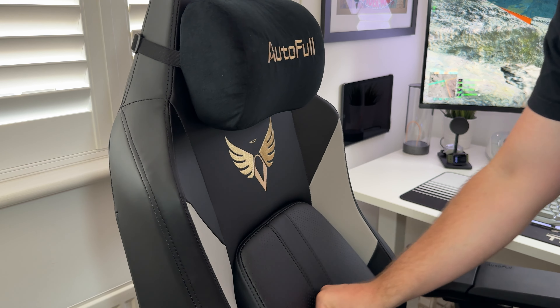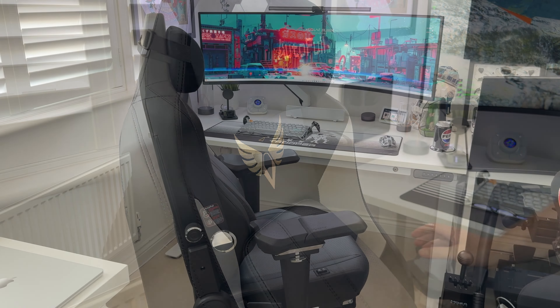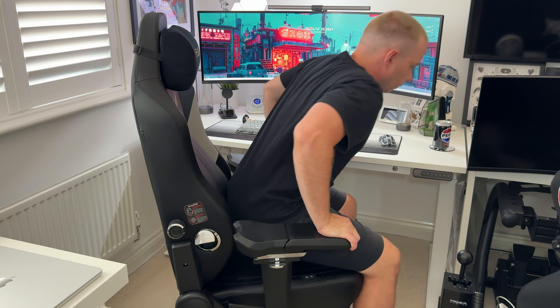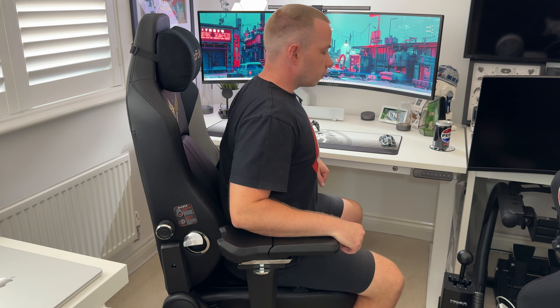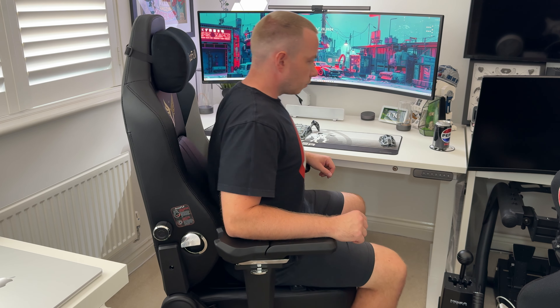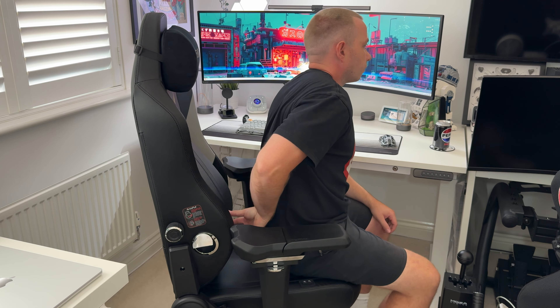Let's take a look at some of the features. First up, the dynamic tracking lumbar support. This is quite a clever design — once you flip this lever up it essentially unlocks this part so you can move it with your body. You do have the option to lock it in place so it will be fixed, but if you want support no matter how you're sitting, you're going to want this unlocked.